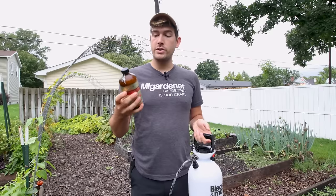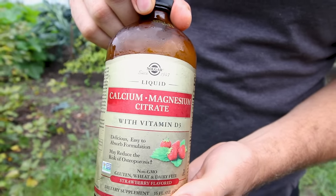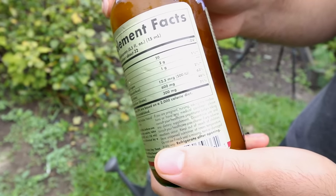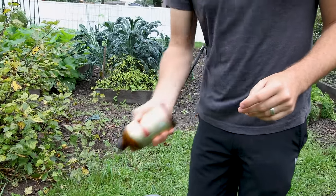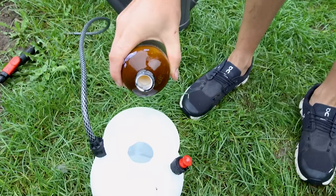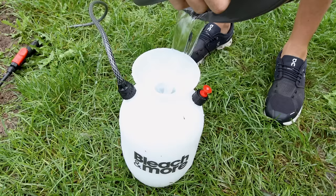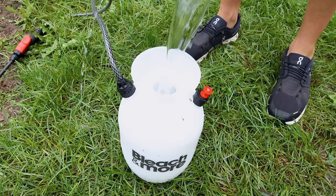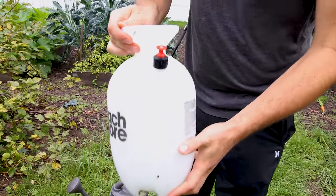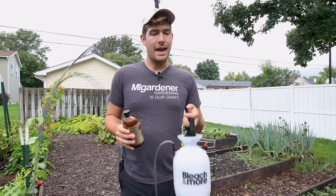It's just super simple. Take your calcium magnesium citrate and give it a good shake — it has a tendency to settle out. Then into your pump sprayer, simply put two teaspoons of the calcium magnesium citrate. I recommend starting weaker before you go stronger, because you can always go stronger. But if you end up putting too much on your plants and it ends up killing them, that's not a good thing. Start weaker, and if it's not effective, you can always go up. Then simply add some water, shake it up really well, and you're good to go.